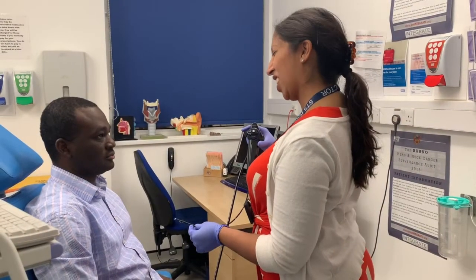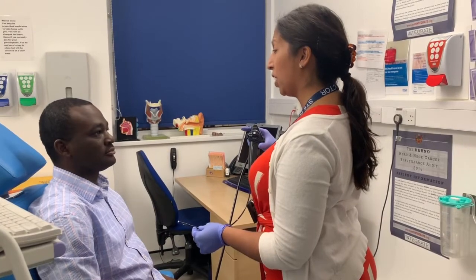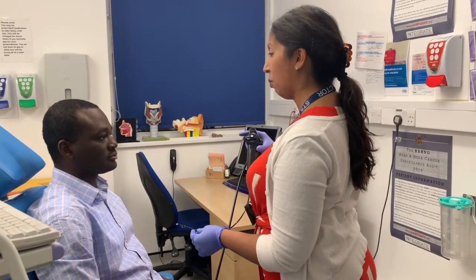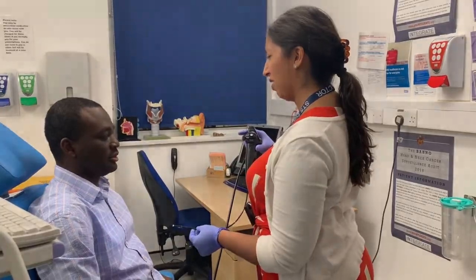The scope will actually go into your nose and it will feel a little bit odd, but it shouldn't hurt. If at any point it does, just raise your hand and I will stop. What you can see is the nasal hair. I'm going to introduce the scope.